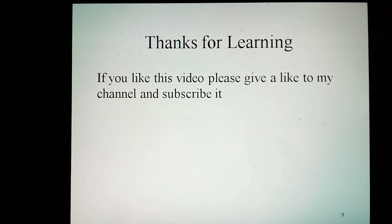Thanks for learning. If you like this video, please give a like to my channel and subscribe. See you later.